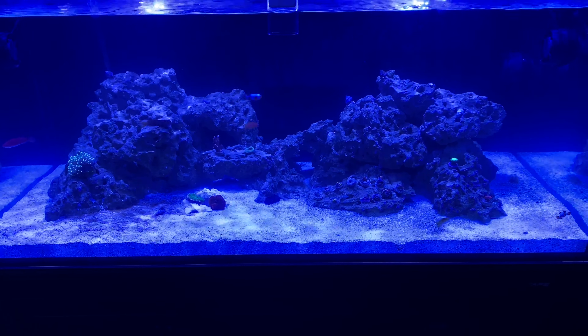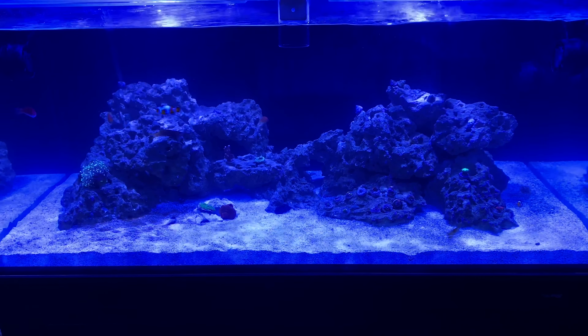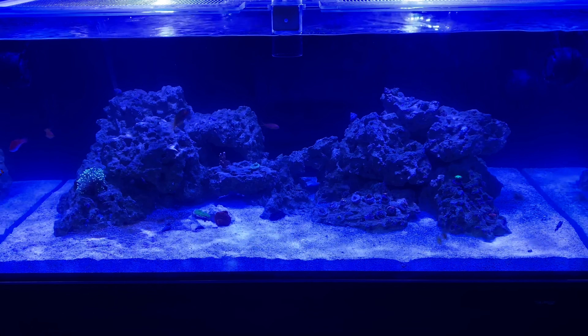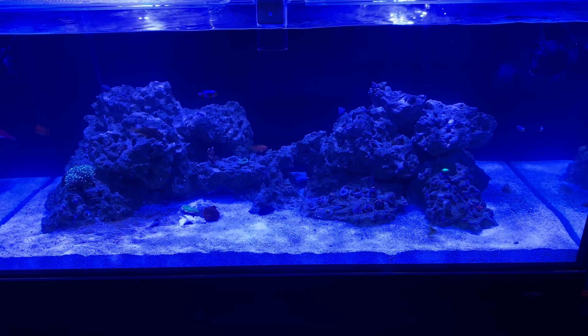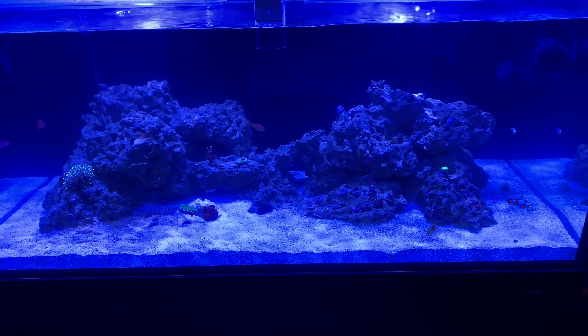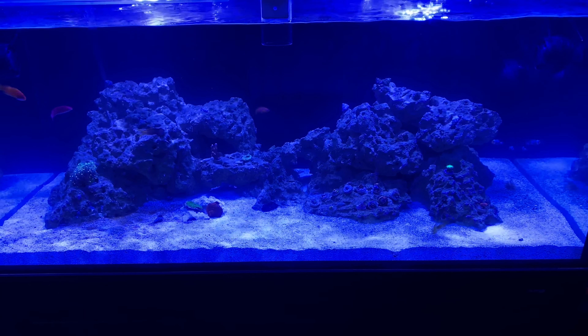Usually if I stir up the sand bed it'll get a little cloudy, but this time I didn't vacuum out the sand. So I don't know — I'm just really trying to watch the pH and hoping it's stable where it's at right now. Hopefully it comes back up, but to be continued.